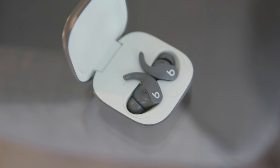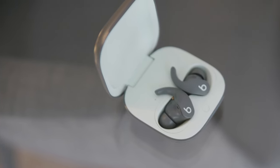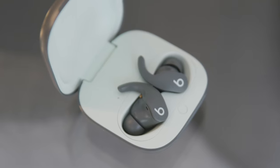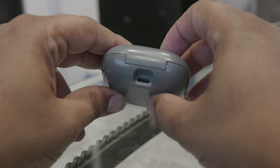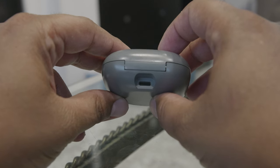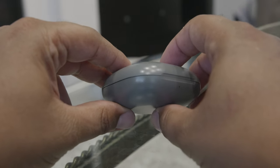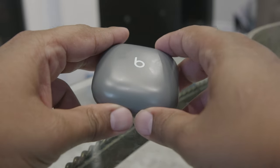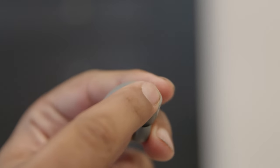In the app there's actually a test you can run that checks if you have them properly inserted. A proper fit is also very important if you want the best noise cancellation. The noise cancellation isn't the most intense in my opinion, but even with it turned off these do a pretty good job of blocking out outside noise, so you don't always need it on. You can also turn it off or enable transparency mode, which makes everything sound louder from outside — useful for situations where you need to be aware of your surroundings.